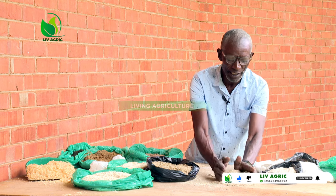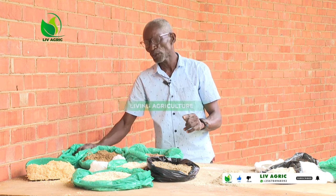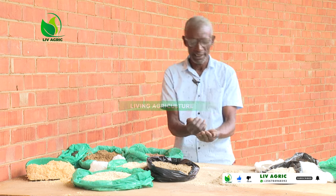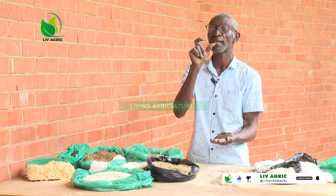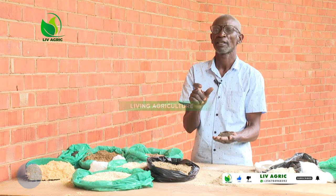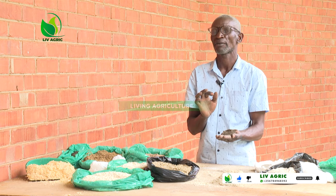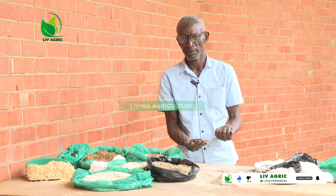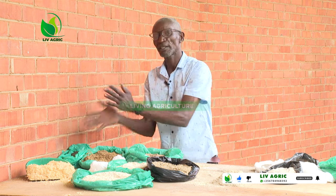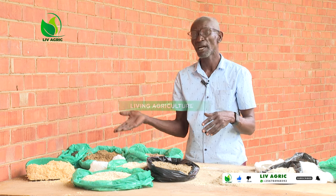This was a mixture of growers and layers. Now for chick feed, you don't need to add sunflower. The feed is for chicks in the brooder — we don't add sunflower. Why? This one reduces the fats, and I don't think in one month we need to add sunflower.